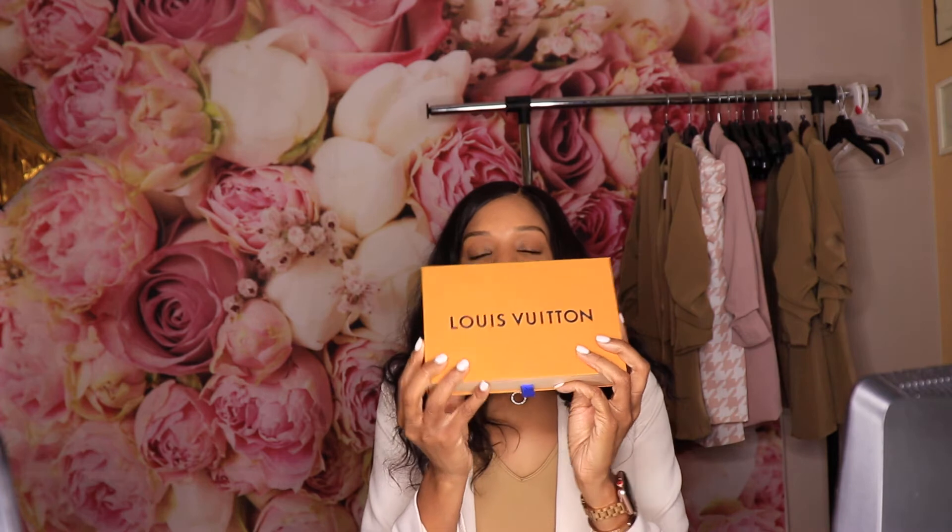I was so excited to get it because I wanted to find something that would serve dual purposes. With this cover I've been able to not only use it as a small journal slash planner, but I've also been able to store my credit card, debit card, my driver's license, and my passport when that time comes.